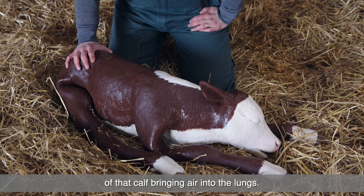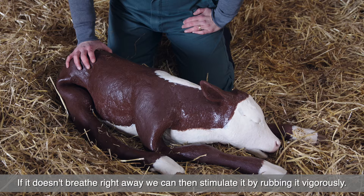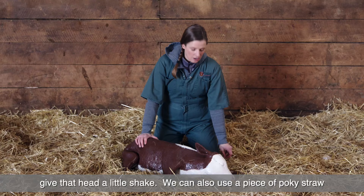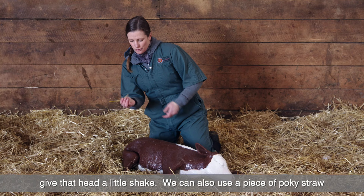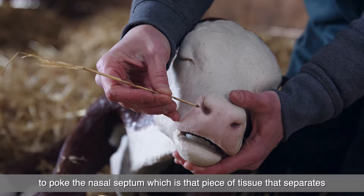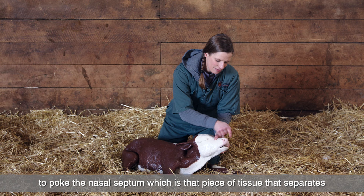If it doesn't breathe right away, we can stimulate it by rubbing it vigorously. We can stick a finger in its ear, give it a wet willy, pinch the nose, and give that head a little shake. We can also use a piece of pokey straw to poke the nasal septum, which is that piece of tissue that separates the two nostrils on the inside.